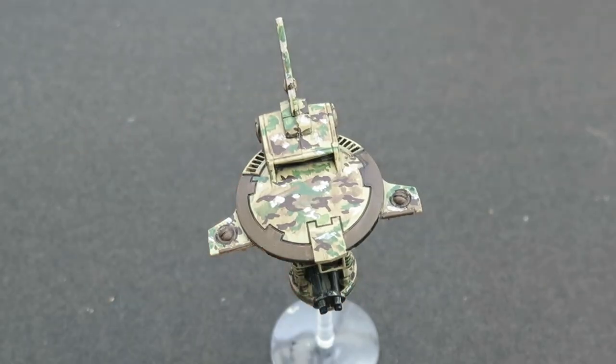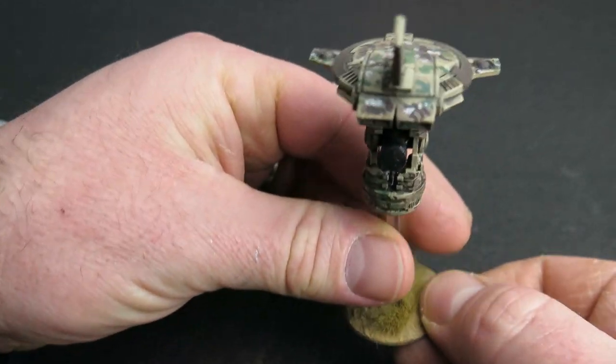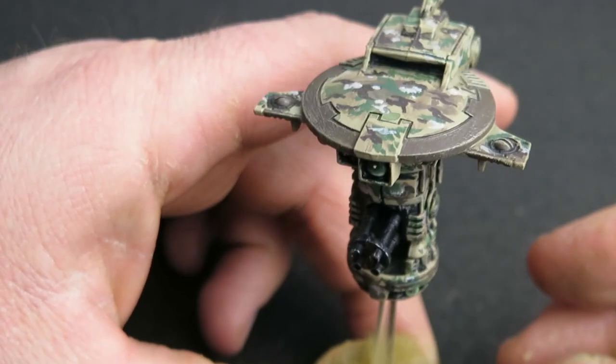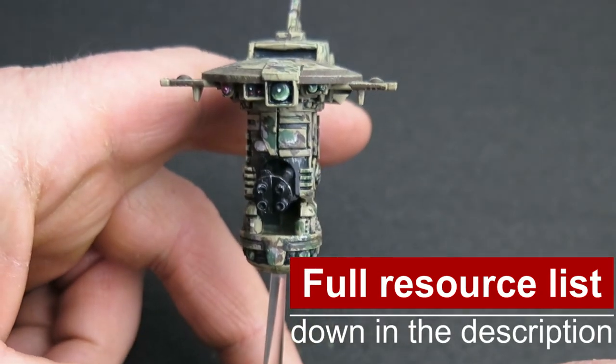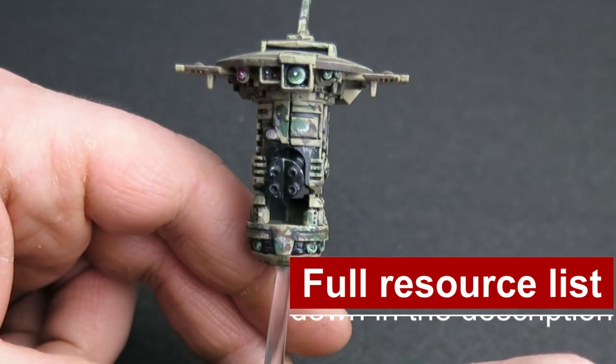To base it up a little, I'm stippling on some Vallejo gunmetal metallics onto the gun barrel to give a highlight, then painting in the lens and sensor arrays — and with that, it's done.